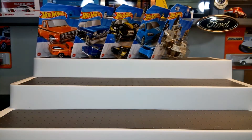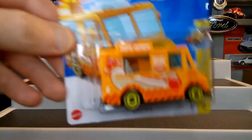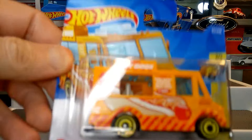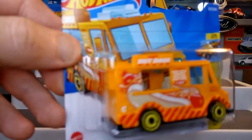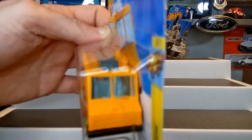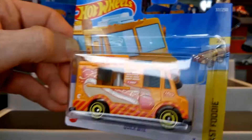My grandkids will enjoy that one — that's one of the main reasons why I bought it, really for the grandkids — I tell myself. The next one up is the Quick Bite, which is the Treasure Hunt. You should see the silver Treasure Hunt logo there. Very happy to have this one.